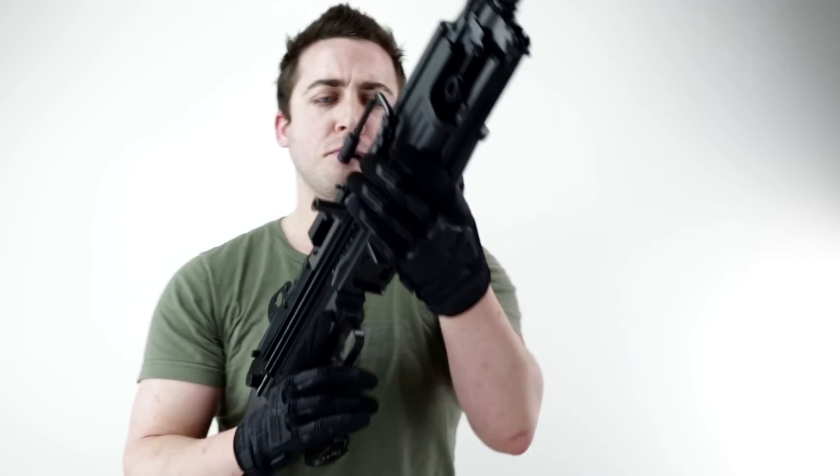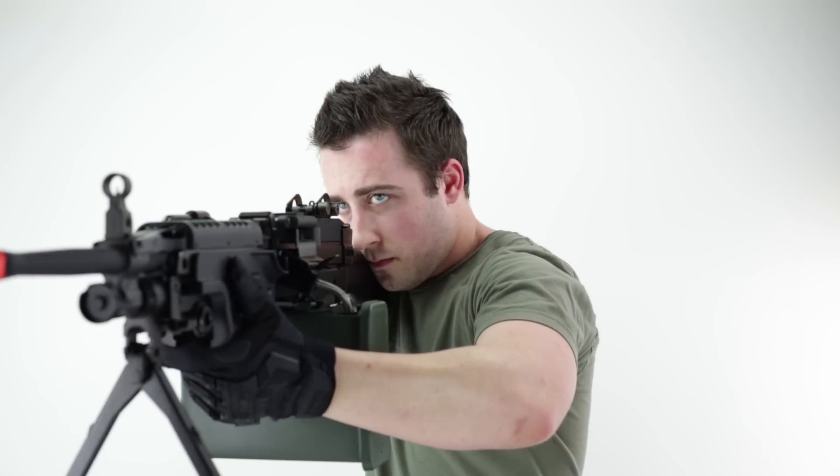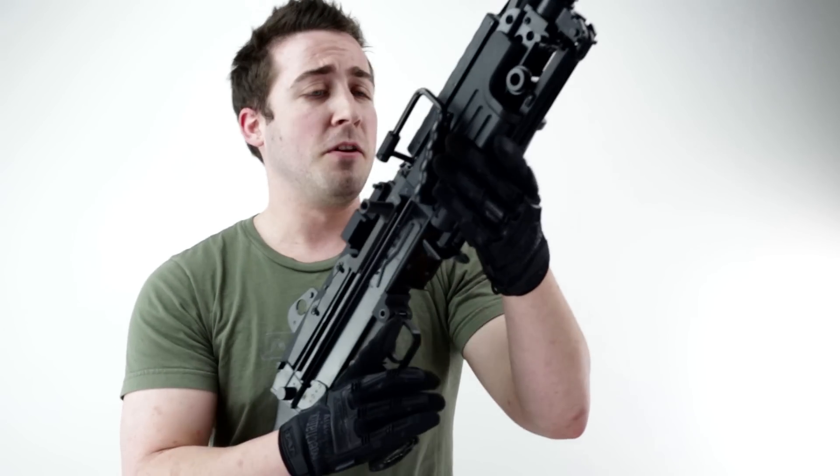What's up Airsoft Atlanta TV. Today I'm bringing you the Classic Army FN M249 Mark II Saw. If anybody's looking to be the squad automatic gunner on your Airsoft team, this is the gun for you.